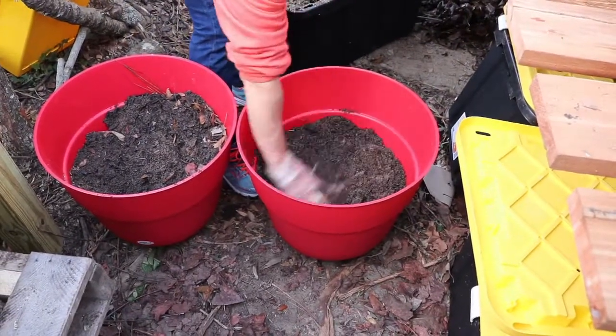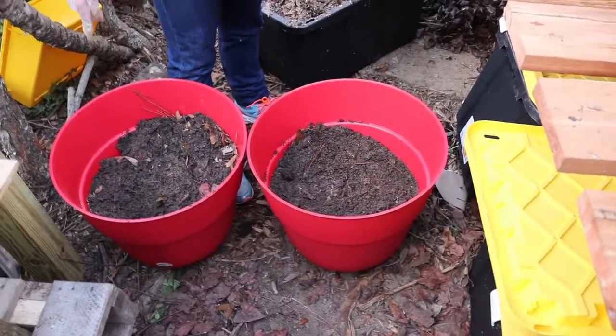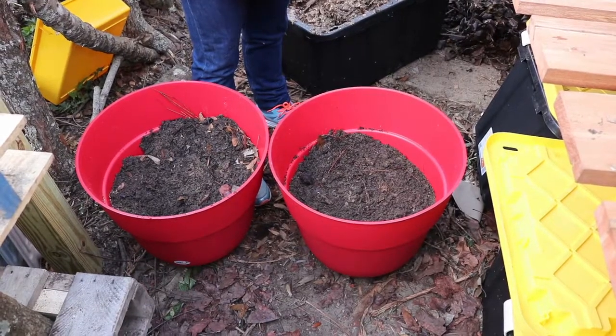I'm going to do one more layer and let this sit. I'm going to water it and keep it misted. Our greenhouse is staying at about 95% humidity, so this should be good until spring. We'll keep you updated.